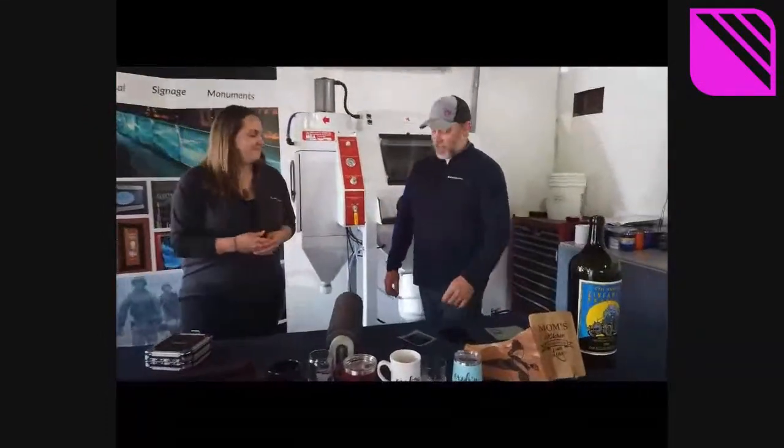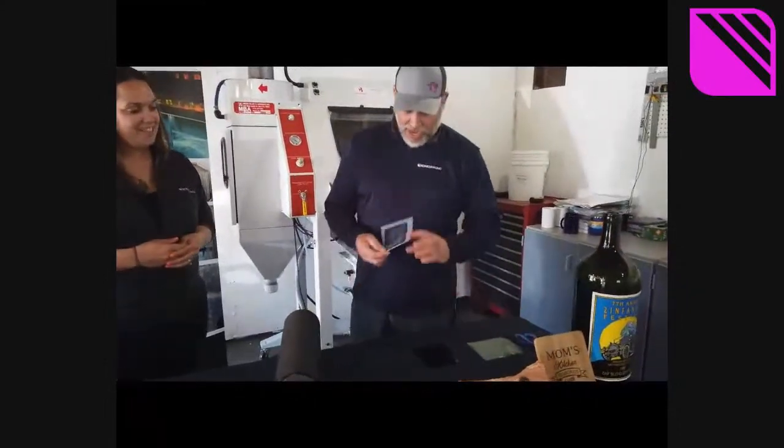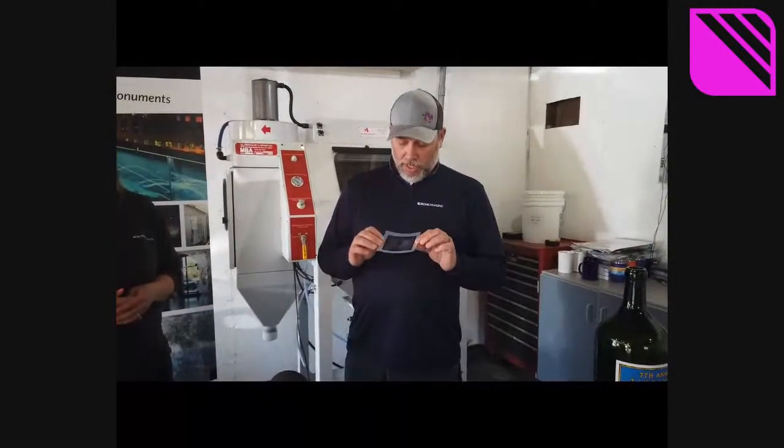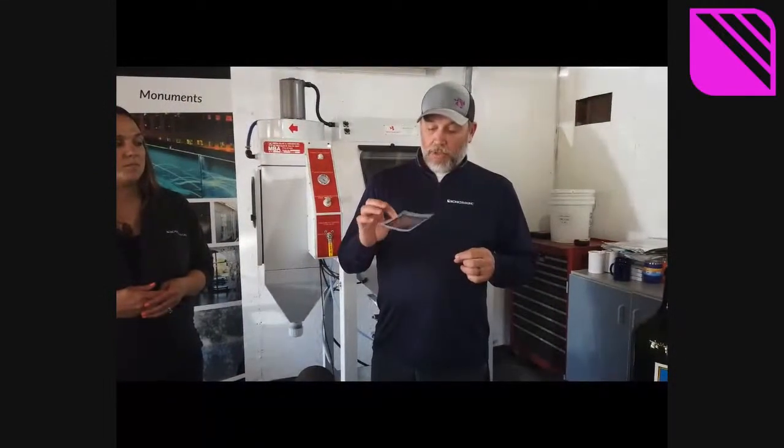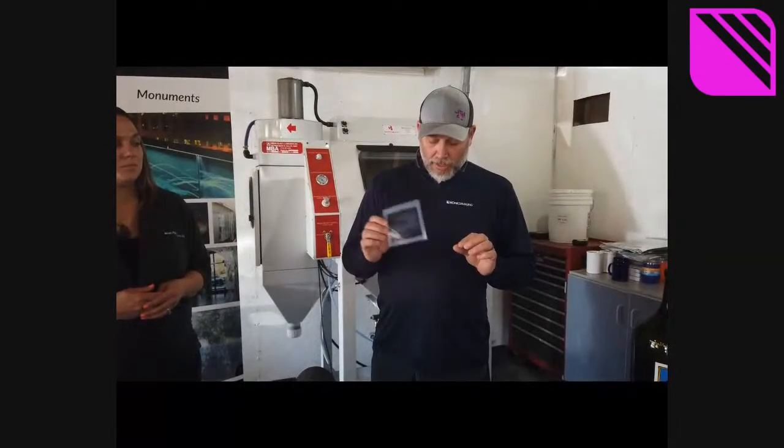Today we're going to blast a halftone. A halftone is just another word for a photograph — it's basically taking a high quality digital picture and reducing the image size or quality to a sandblastable or sandcarvable picture. This here is a 45 LPI or DPI halftone printed on AccuBlack inkjet film. We'll apply it to the Rapid Mask HD, the two mil, which is the only two mil film on the market and gives the highest quality and detail out of any photo resist film on the market.